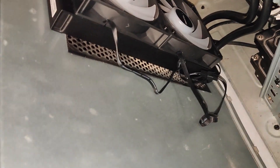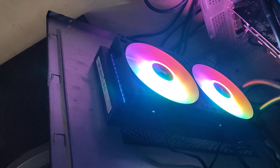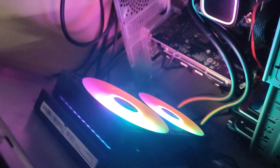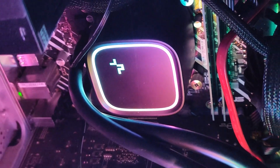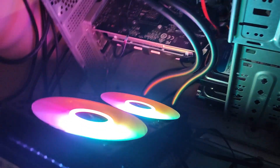I'm going to turn on and show you the rainbow color of this fan. This is the DeepCool fan — wow, the color is looking very awesome! This is the performance of the DeepCool LE500 fan — it's a rainbow color liquid cooling fan. You can see the LED glowing in the Asus H610M motherboard.